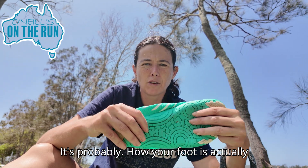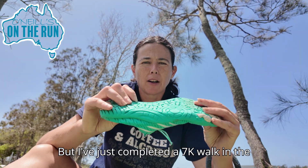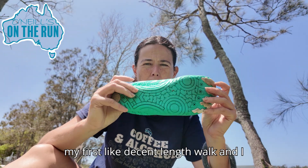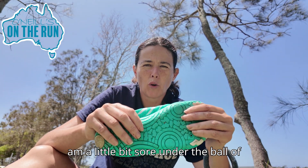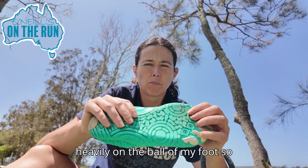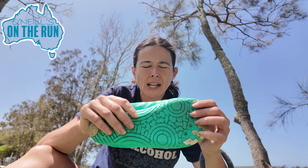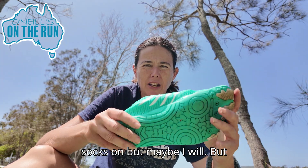It's probably how your foot is actually supposed to walk, like when you're walking barefoot — hence the name I'm guessing. I've just completed a 7k walk, my first decent length walk in them. I am a little bit sore under the ball of the foot. I do walk quite heavily on the ball of my foot and I didn't have socks on, but maybe I will next time.